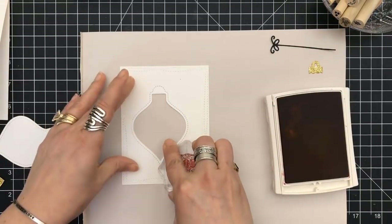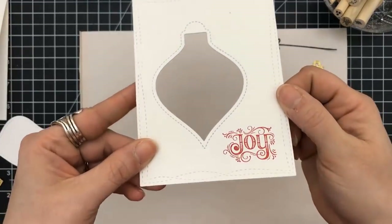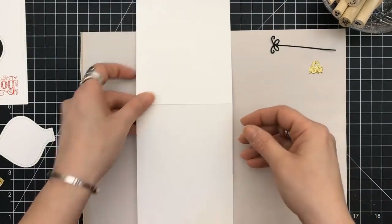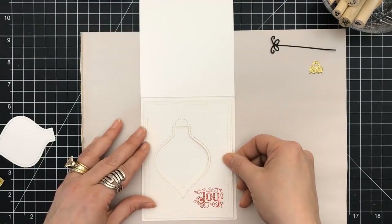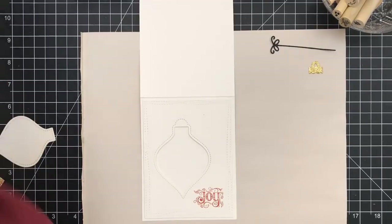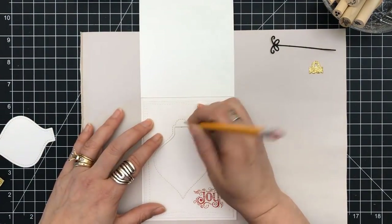I will definitely link it below. They also have another sentiment in there — I think I used it in another video. I just love the sentiments and some of the images in that set. I'm now going to take this panel and mark where that opening is when it comes to the cutout on the design panel.